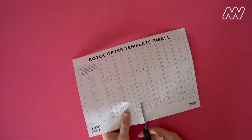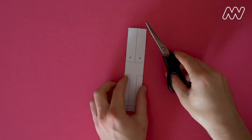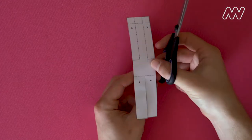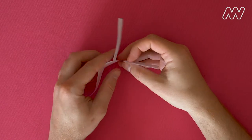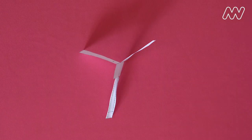Using your scissors, cut along the solid lines, and fold along the dotted ones, like so. The template should now resemble a whirligig, otherwise known as a rotocopter.